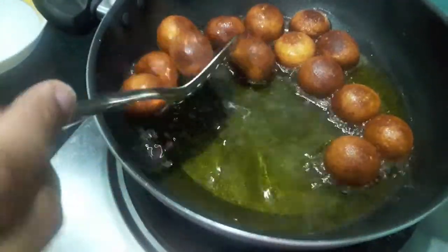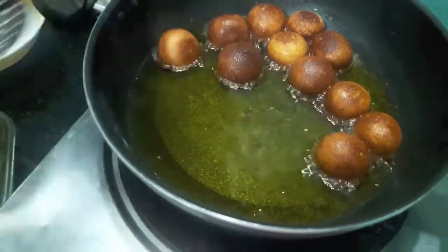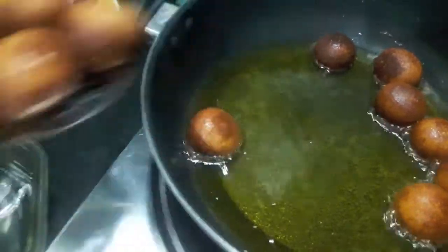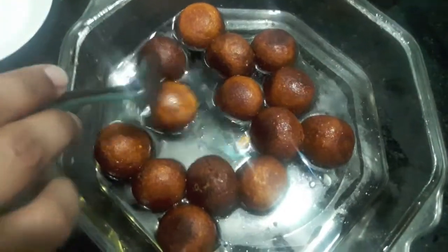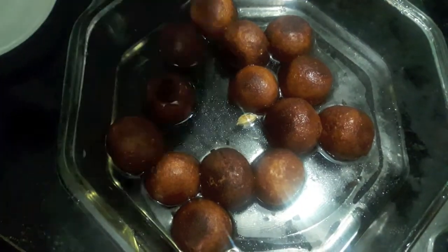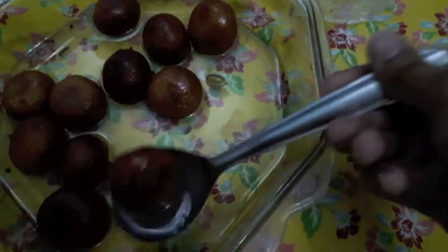Now as you can see, our gulab jamuns are done. We will remove them and transfer them into the sugar syrup. Now we will cover them and let them absorb the sugar syrup. After half an hour, you can see our gulab jamuns have absorbed the sugar syrup in them.